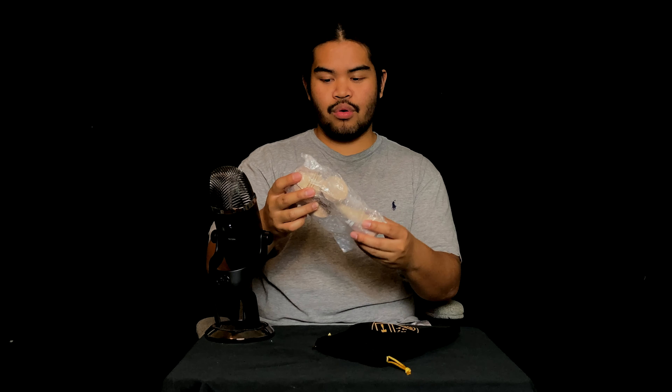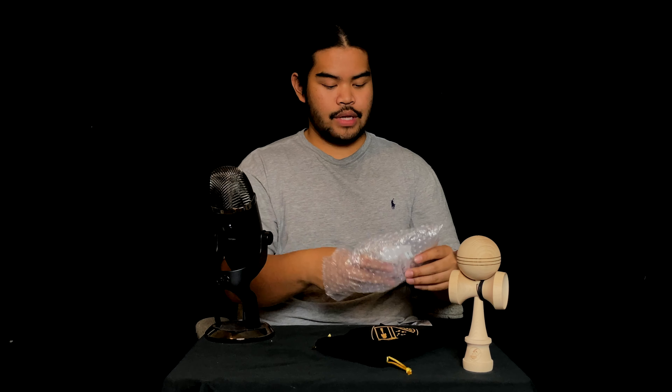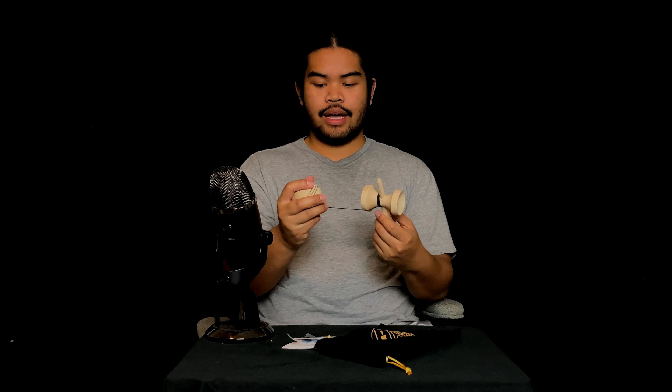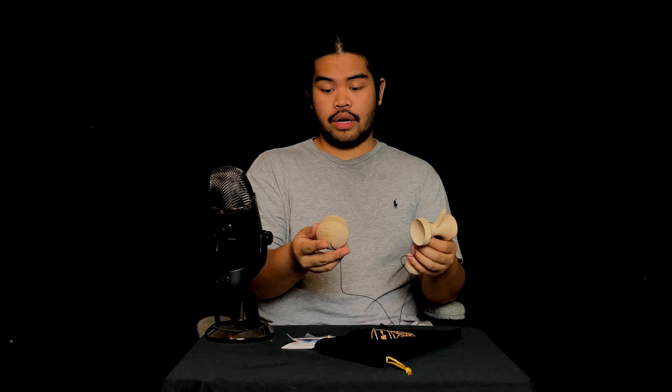Beautiful. Oh my goodness. That is a beauty right there, guys. This is super hefty and chunky. Setting that aside, let's go over the other contents in the bag real quick. We got a Cereal Kendama sticker — I'll slap it on my water bottle probably — extra string and bead, classic. We also got another Cereal sticker, pretty cool, it's blue.